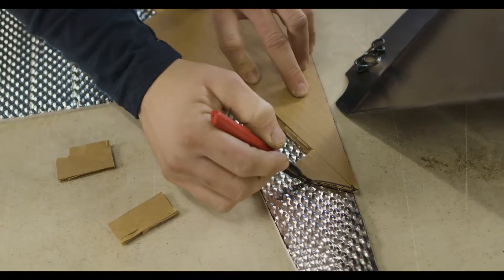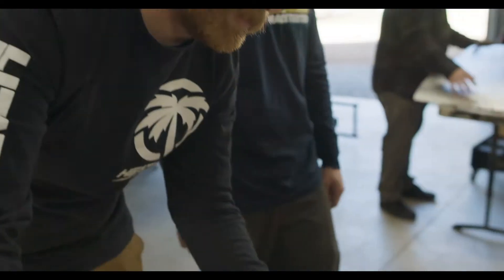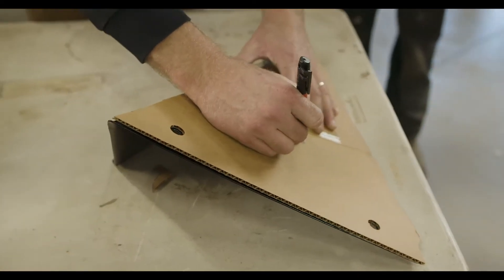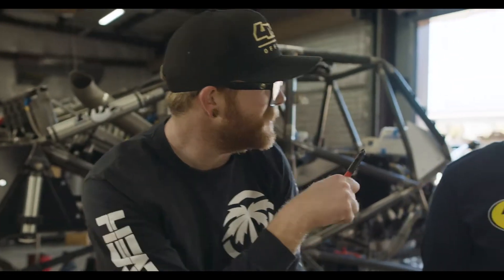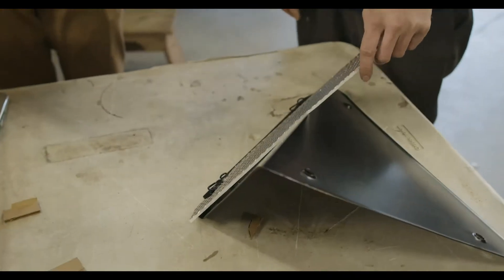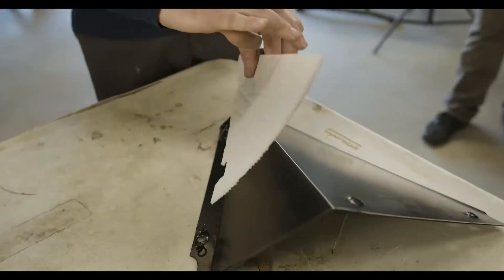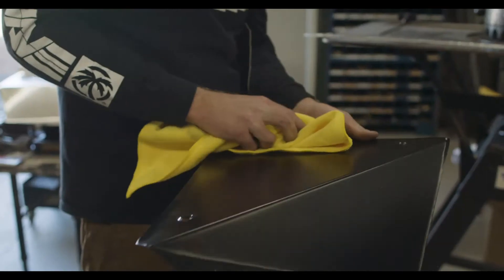Pro tip: when making your templates, a very important part is to label your template 'top' so when you go to transfer it over you don't cut the thing upside down — like Chris just did. You guys can see here, I made this really cool template and it goes the wrong way. Three letters will save you a lot of heartache.